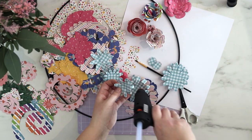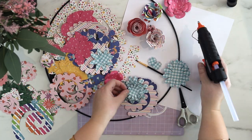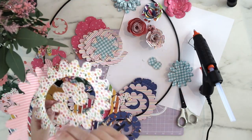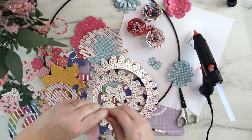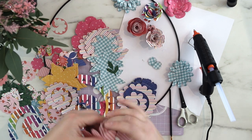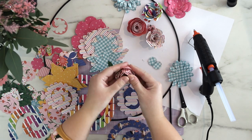I'm not using anything else but the hot glue today to attach all these papers together, because the hot glue is so quick to use and also really easy to use with a huge project like this.